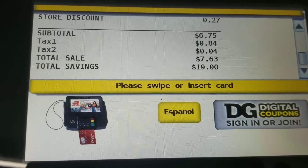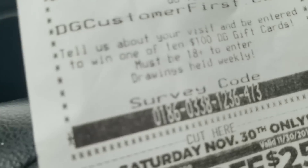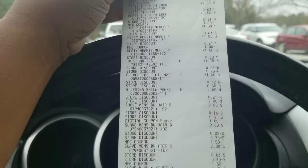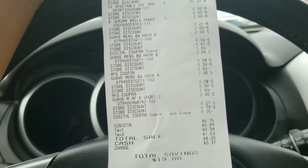My total is exactly what I calculated — my total is $6.75. As you can see, everything came off. My total was $6.75.